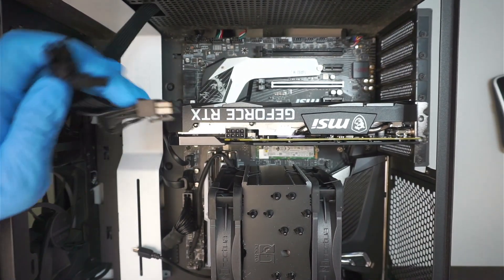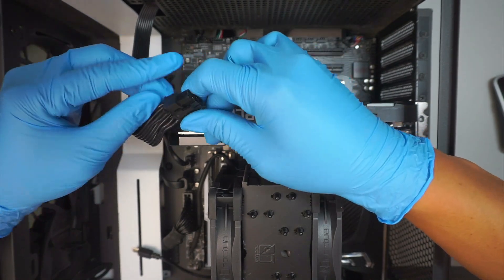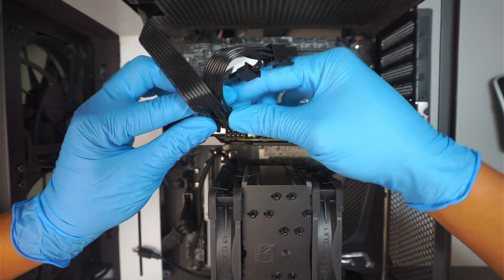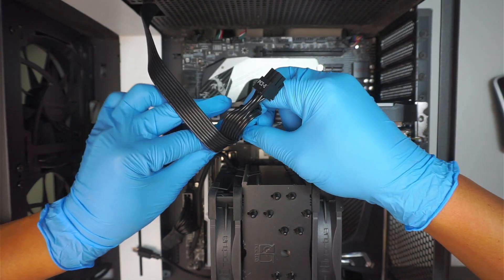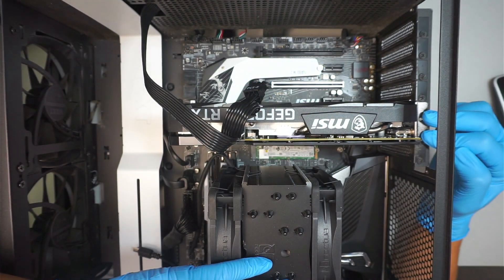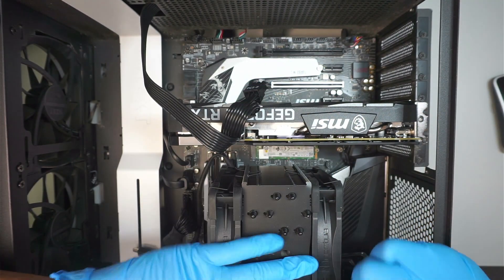Once you're done with that, you want to connect your power. This is the PCIe power with the four-plus-eight-pin connector — push it in. And do not forget the two screws here. Install those and you should be all set.